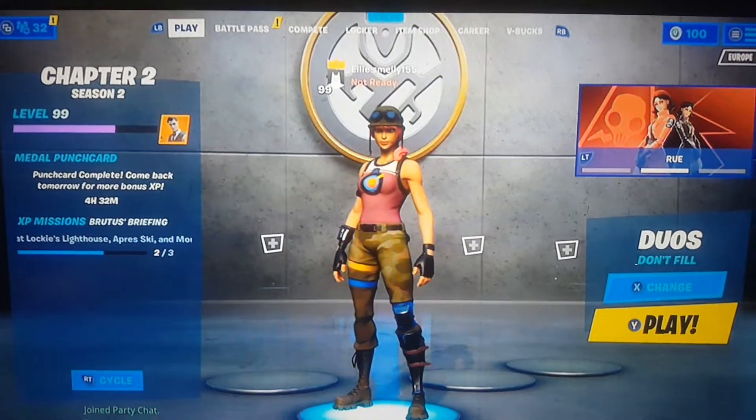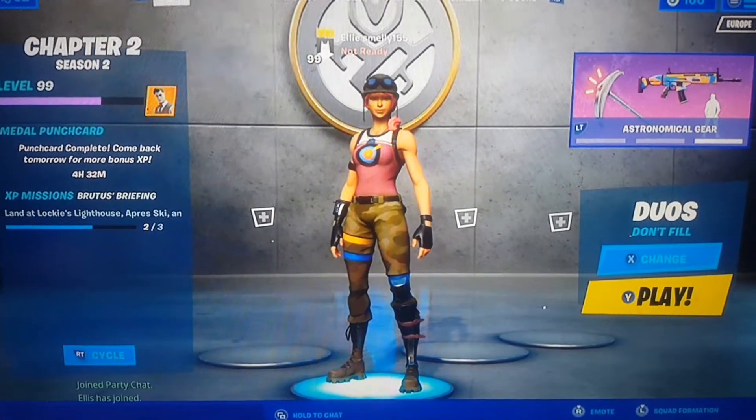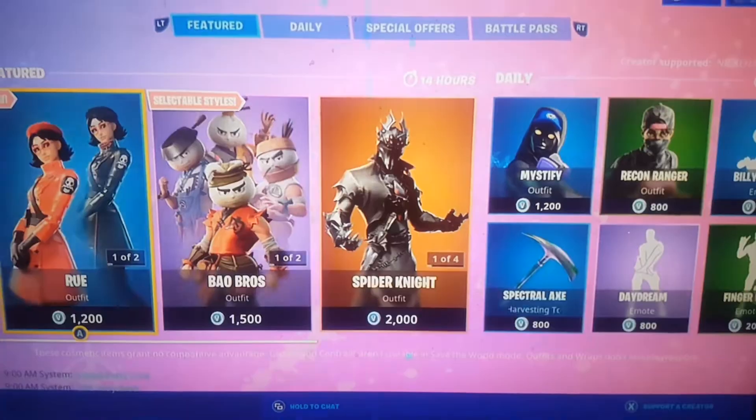Yo what is up guys, welcome to my video. Today I'm going to be showing you how to get the free astronomical gear bundle in just when you reset your Fortnite.